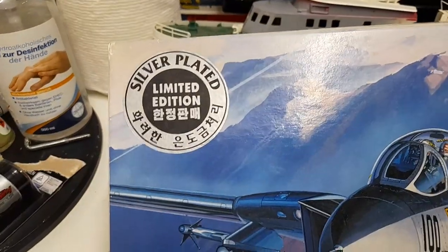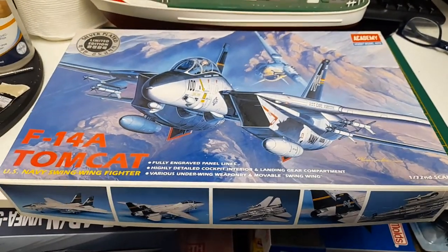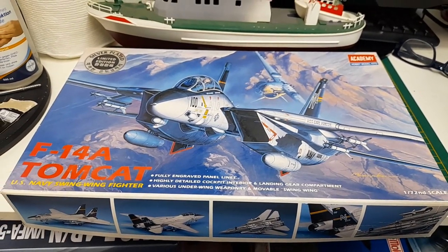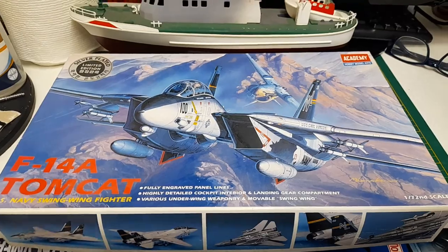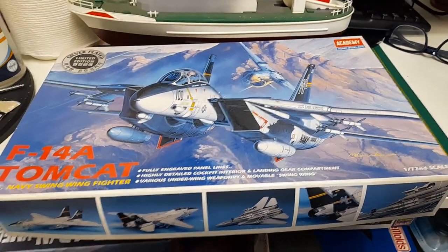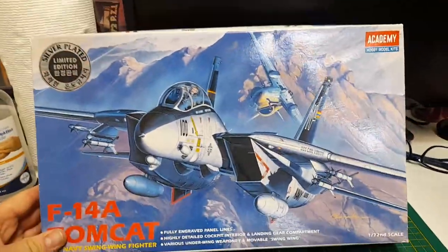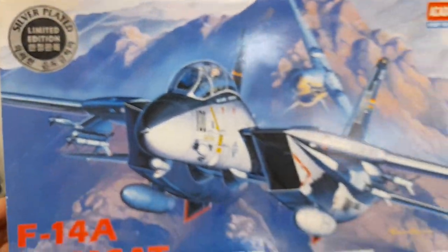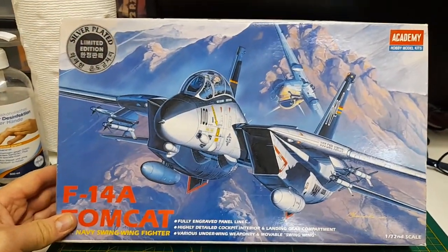Then I saw the other picture that showed the contents, and that right there — I had to get it. For 30 euros total with shipping, I don't think that was a bad price. So I got it, and yeah, definitely one for my collection. I don't think I want to build this one, and if I do it's definitely going to be just straight from the box, kind of like a Gunpla or Gundam kit.